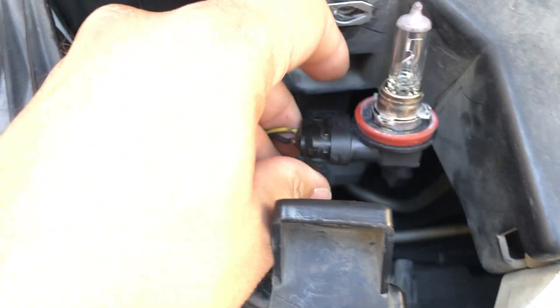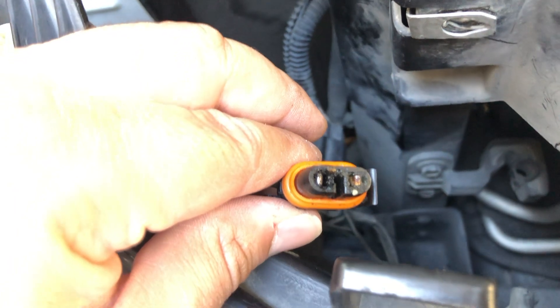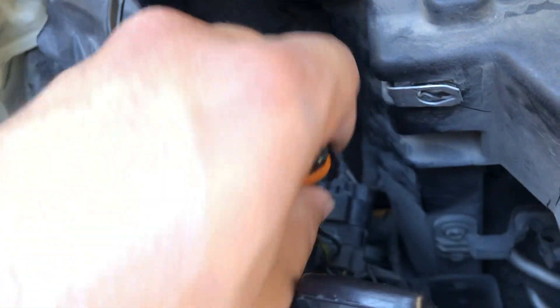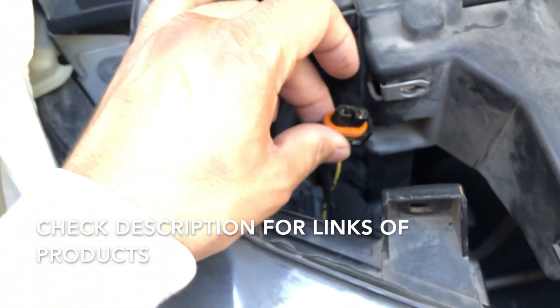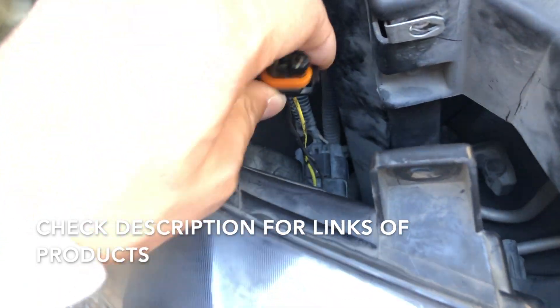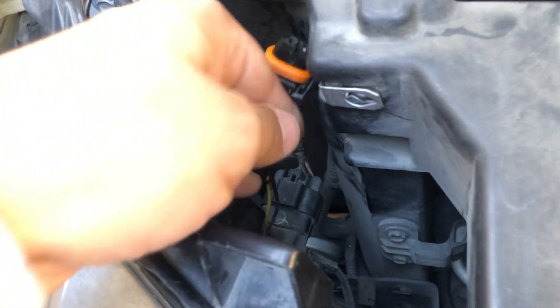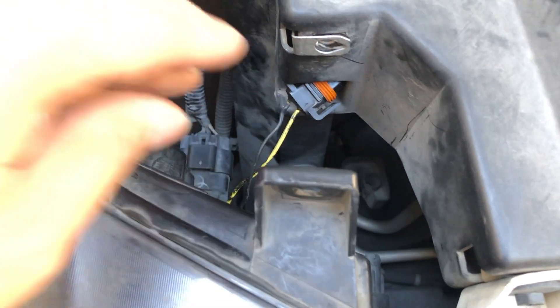My issue is actually not the light bulb — it's the harnessing itself, which is this cable. Mine is actually all burned up, but the light bulb still works. As you can see, it's really messed up in here. They sell the harnessing or casing — you just have to cut the cables and make the connection. I'm going to put a link in the description for that part as well. If you just want to fix your light bulb, that's the whole process. But if you have this same harness issue, keep watching. I'll show you how the part looks and I'm going to cut this cable, put the new cable in, and connect the light bulb.